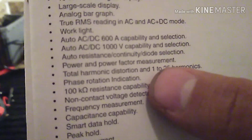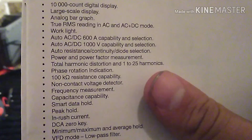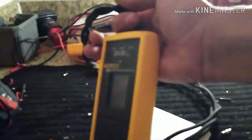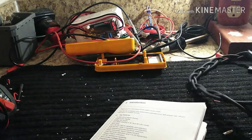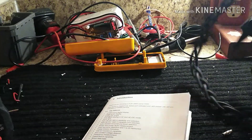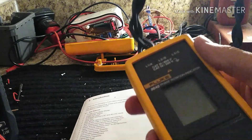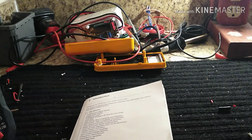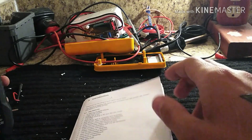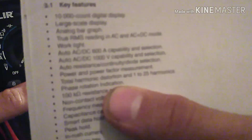It measures harmonics from 1 to 25, and the phase rotation indication is a lifesaver — because instead of having to grab a dedicated phase rotation meter, this thing can do it. I don't like the standalone phase rotation meter because that's all it does, and you can't do a live-dead-live check — you can't tell if the thing's working until you hook it up to 480.